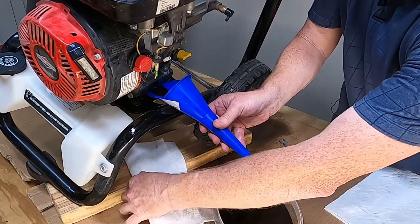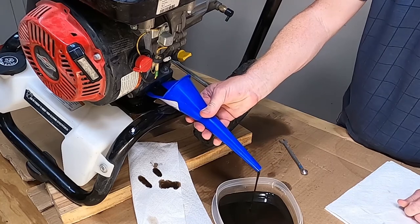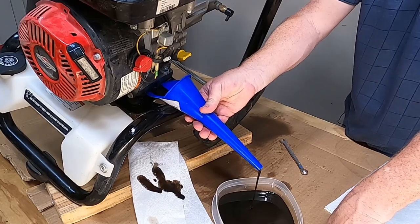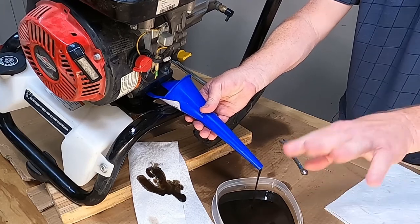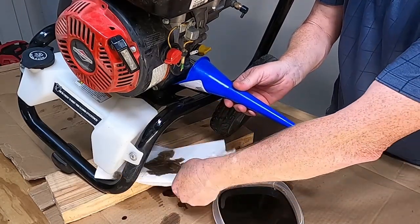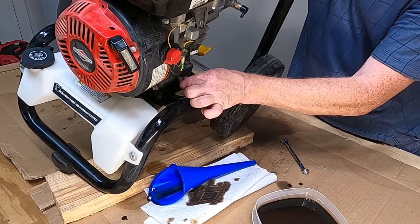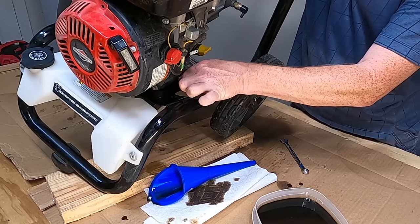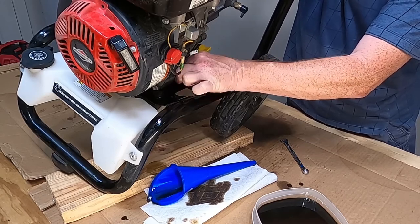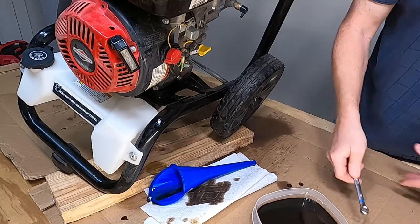I always keep some paper towel out here — usually two or three rolls in the shop to put underneath there. I usually keep a piece of cardboard in the shop also just for oil changes so that I don't get oil on the floor or on my plywood. Now that all the oil is drained out, I'm going to set my funnel on the paper towel and put the oil bolt back in. When you put this in, do not over-tighten it — it's easy to tighten down too hard, and next time you try to get it off it'll be stuck. Put your wrench on and just snug it up — that's good enough.